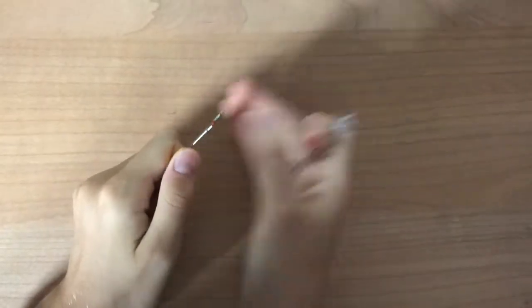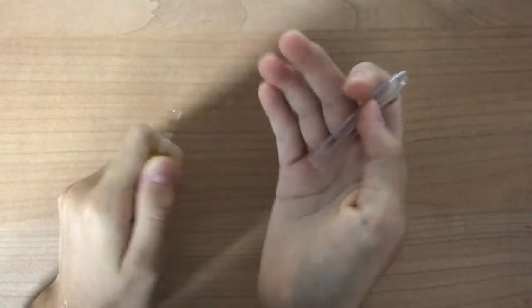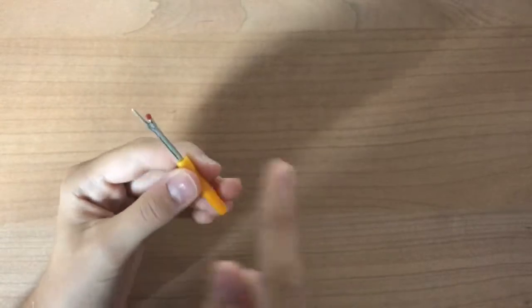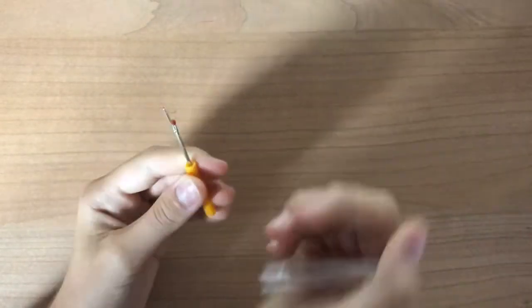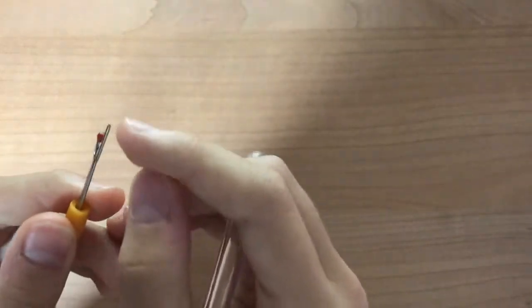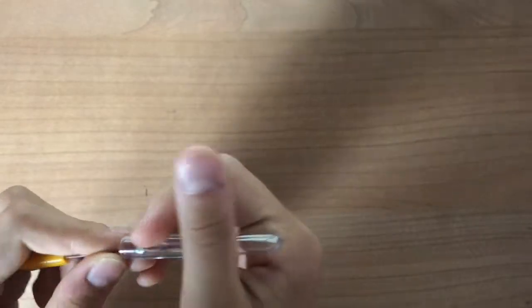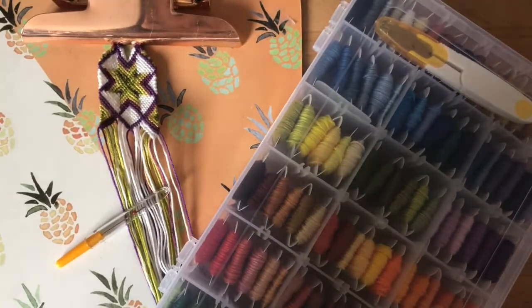This is the tool I use to undo my knots. You can also use a safety pin, but this came with my embroidery floss kit and I find it very easy — you just put this point, which isn't really that sharp, underneath your floss and then pull it, and it unknots the knot really well without fraying the string or anything.